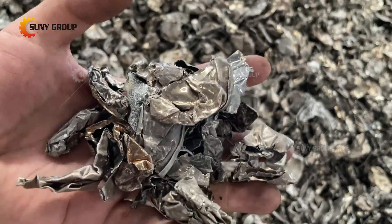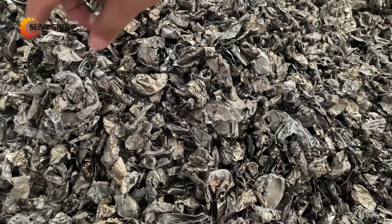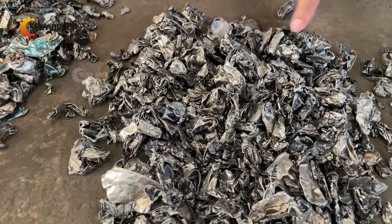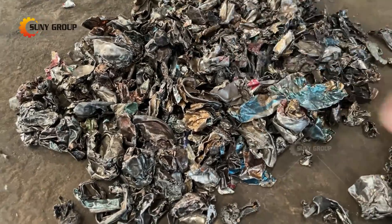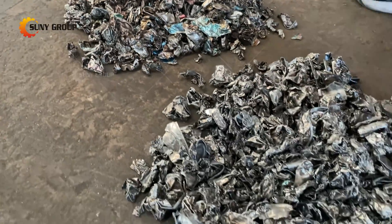3. Remove PVC, polyurethane, and other wrapping layers from waste circuit boards, wires, capacitors, etc. 4. Remove the oil layer and oil film on the surface of grease and oil-stained workpieces, for example, aluminum scraps, copper scraps, and jelly-filled cables.